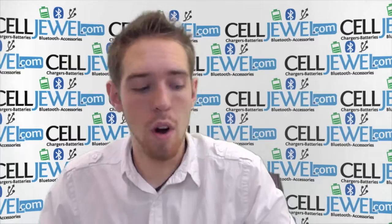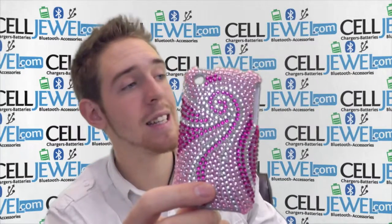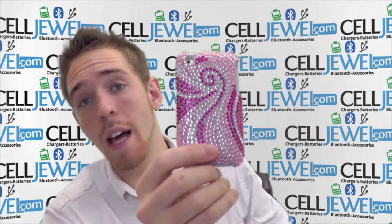Hello online shopper. My name is Andrew. I'm with CellJewel.com and today I'm going to be telling you about the Phoenix Diamond Tail Snap-on Case for the iPhone 3. This is a great little case.